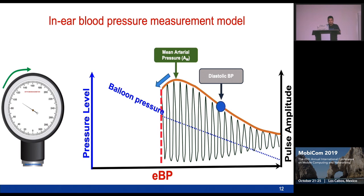Instead of applying the fixed ratio used in the traditional method, in our case the diastolic blood pressure occurs at the point where the pulse amplitude decreases most strongly. This is a very important key finding. Based on this, we simply take the gradient of the pulse amplitude and find the minimum point, and from that we can locate the diastolic blood pressure.